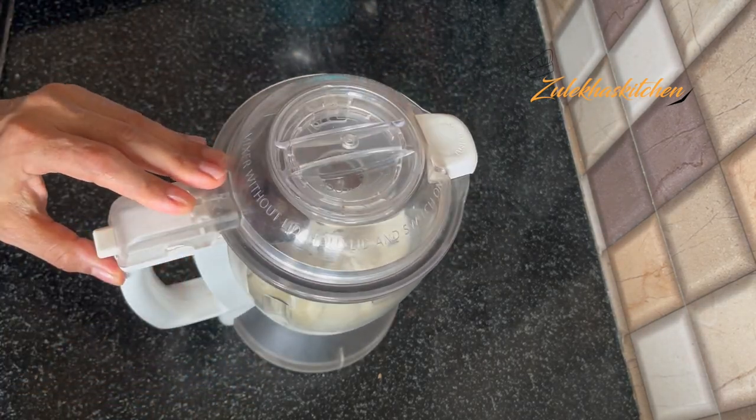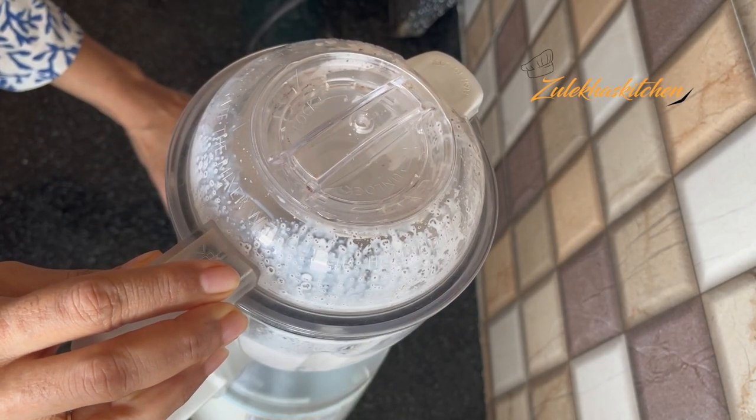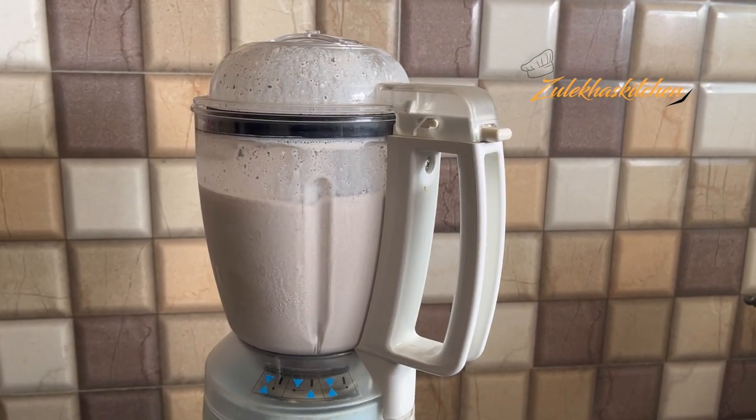Blend everything properly until smooth. Make sure the biscuits are fully blended. Now you can keep it in the fridge.